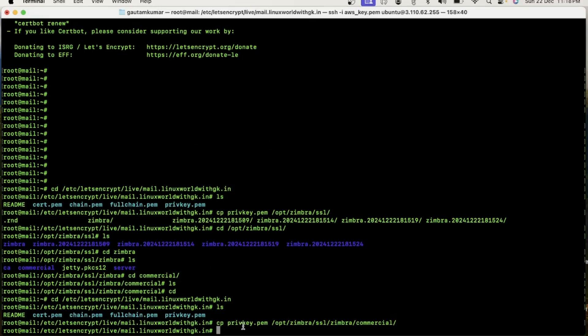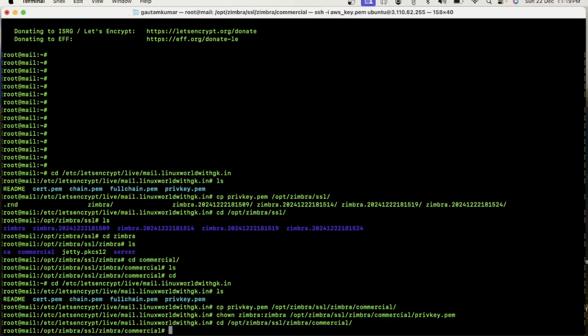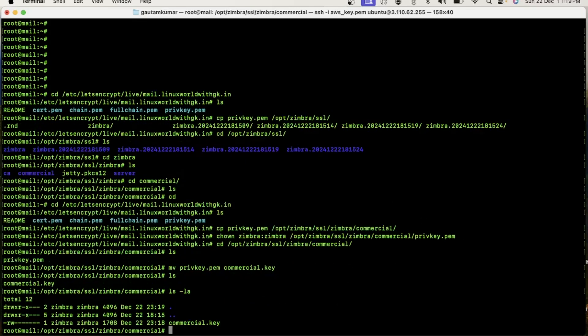Now I need to change the ownership of this file. Friends, you can also change the name of this private key as per the Zimbra format. I have done that. Now move to the next step — you need to edit the chain.pem file and append the root certificate to it. To get the root certificate, you need to execute this command.